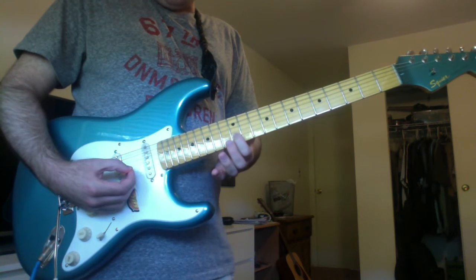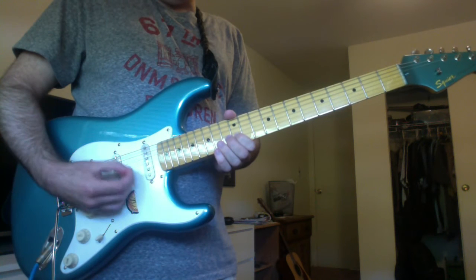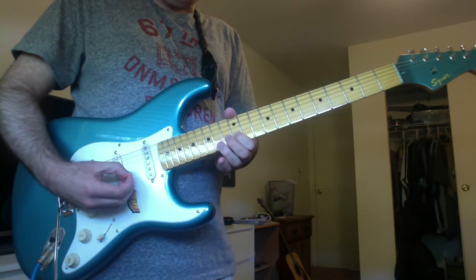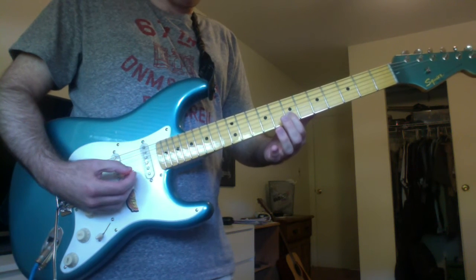Then again, play that B and C sharp. And then slide down to an F sharp on the B string 7th fret.